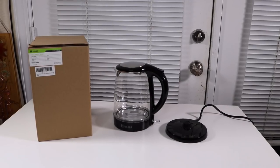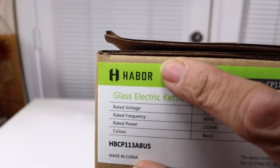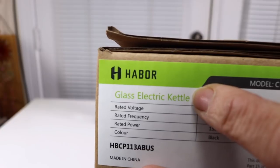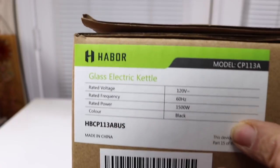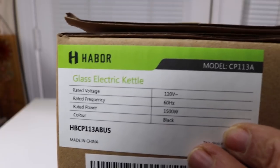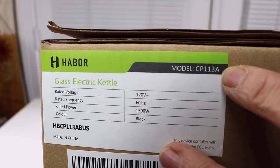I have a new item to show you today. It is an electric tea kettle. So let's take a look at the box. This is the name of the company that makes this tea kettle. It is their glass electric tea kettle and looks really nice. Here's the model. So let's go ahead and take a look at it.